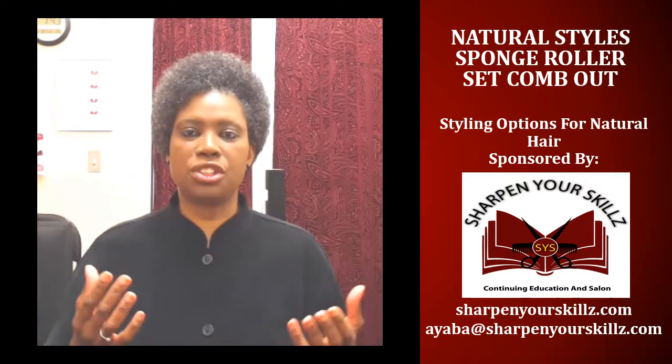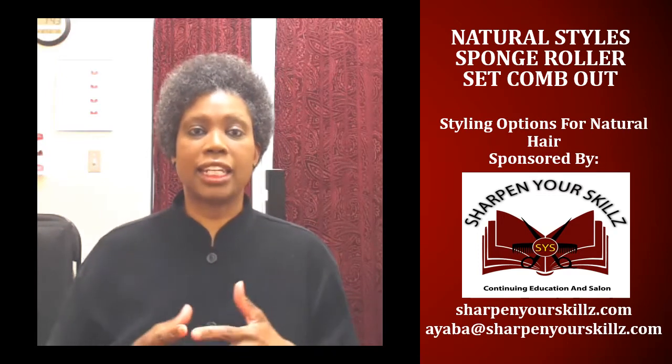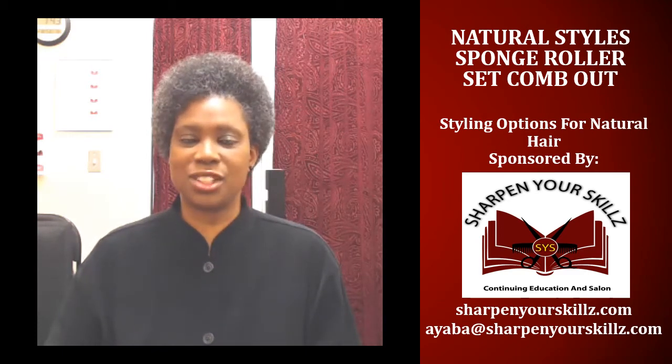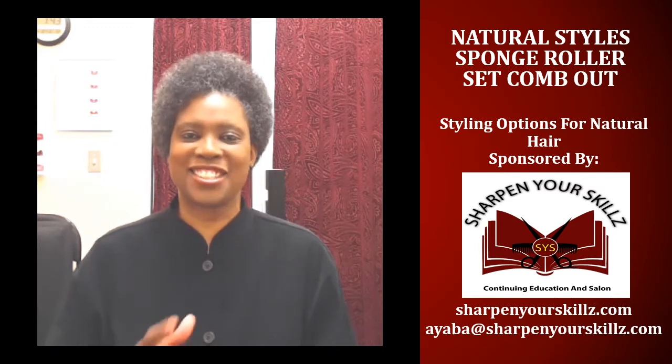Thank you for joining me for Natural Styles: Styling Options for Natural Hair, brought to you by Sharpen Your Skills Continuing Education and Salon. Once again, I'm your host Ayaba Griffin — I'll see you next time.